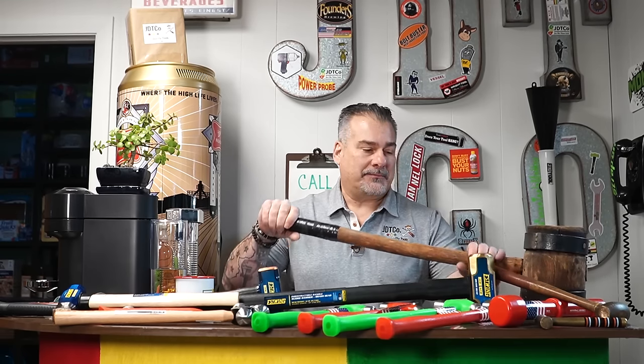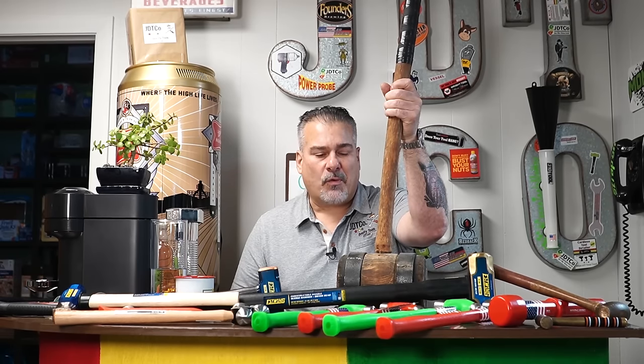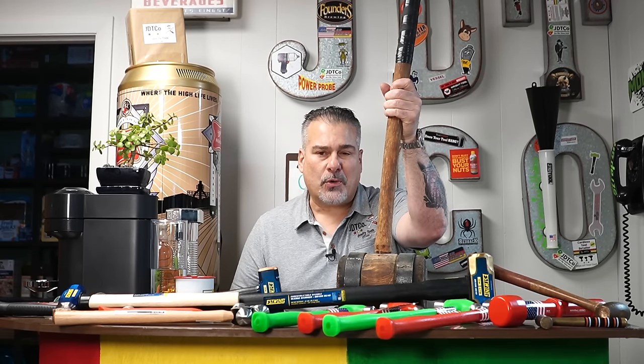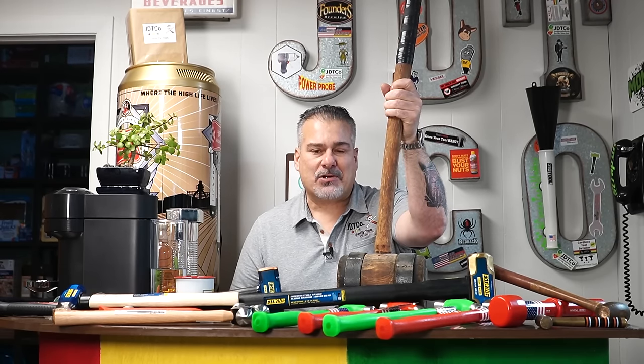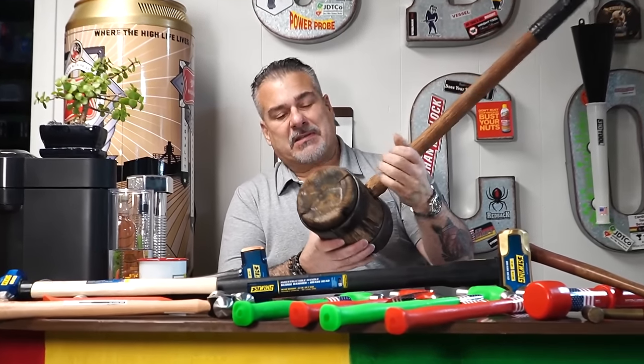I'm a big history guy, so let's start with this one to get it out of the way. This is a 1942 World War II tent stake driving mallet. You don't see many of these around, but this is what they used in World War II to put tent stakes in.